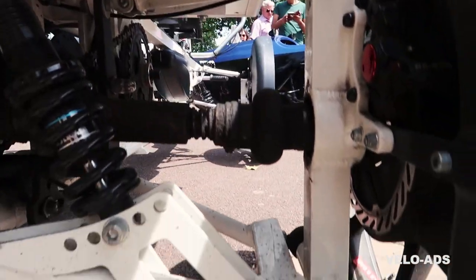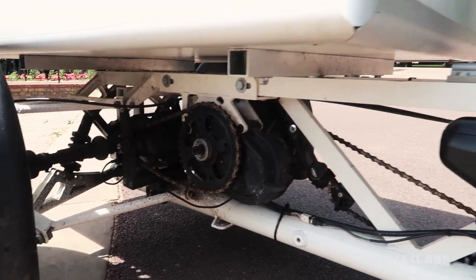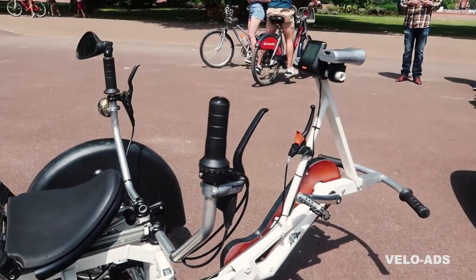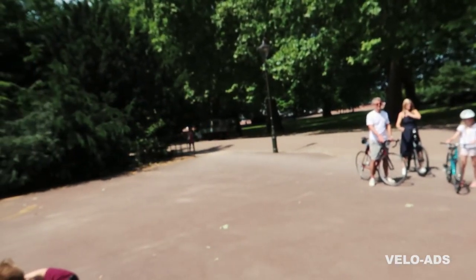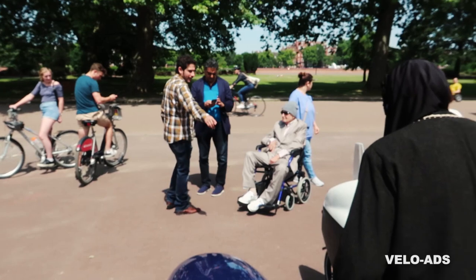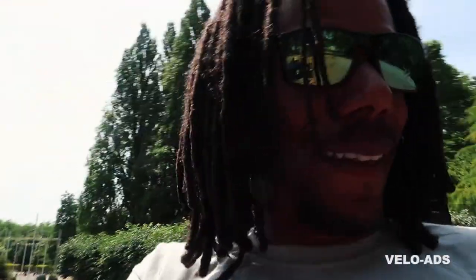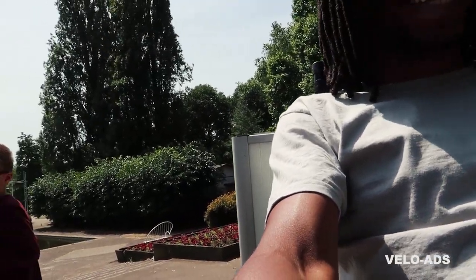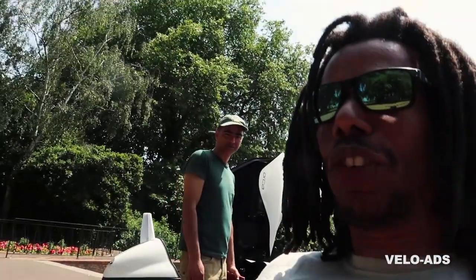Absolutely amazing — what a fine piece of machinery and design! Super cool. Well Andre, that was great — thanks very much. Nice to meet you too. Seems we've gathered a crowd here — I just look around and all these people. I'm now aboard the Armadillo and I'm going for a spin! On the right you have the front brakes and the gears. Awesome, thanks Andre — see you soon.